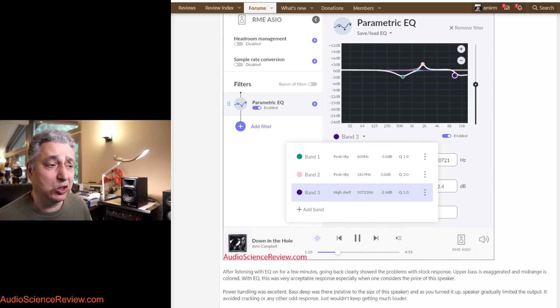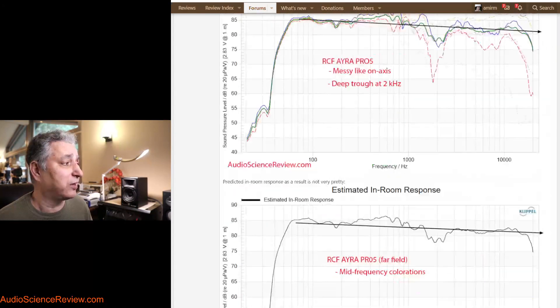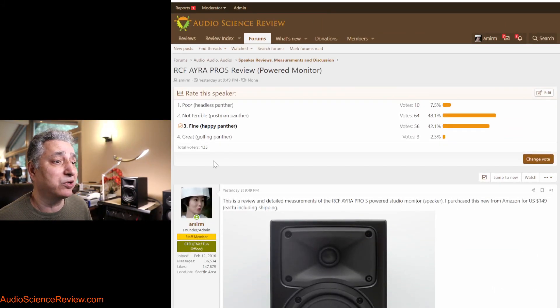I really hope that anyone using this in a desktop professional audio environment applies those two or three simple EQ filters for a beautiful speaker. Looking at what the membership voted based on my data, they're straddling between 'not terrible' and 'fine,' which I think is the right rating — but it could have been 'fine to great' if that EQ correction came built in. Hopefully this was useful to you. See you in the next one. Bye-bye.